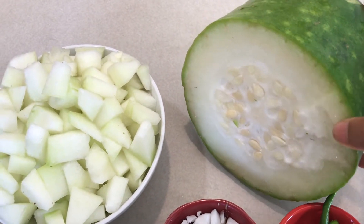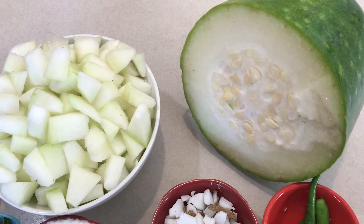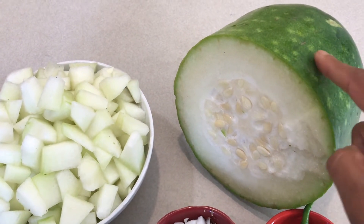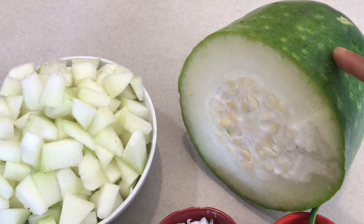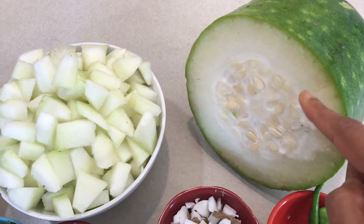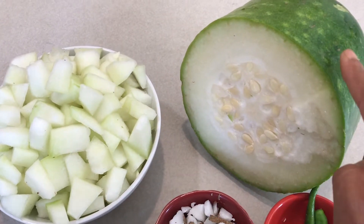Here is the ash guard. In Tamil we call it Pusni Kai, in Telugu they say burda gumitikai, and in English it's ash guard. It gets its name from the white ash shades on top — I have rinsed it so it's gone now. I have chopped this one already.